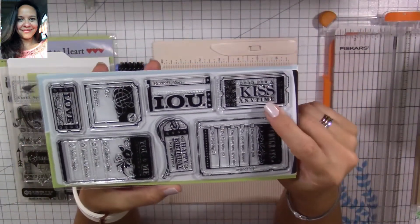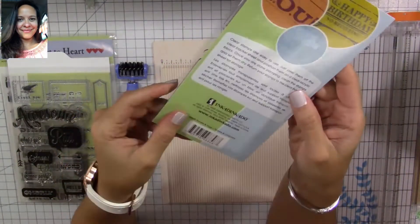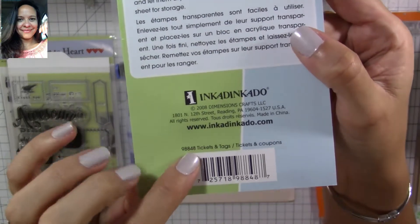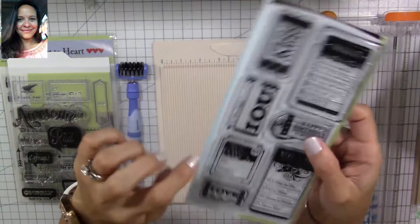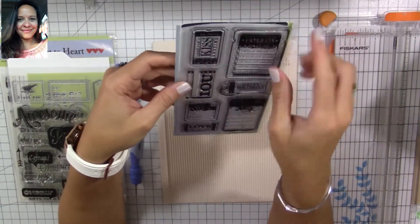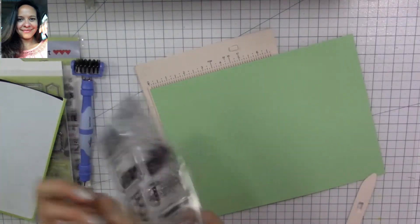I'm going to be using the stamp set from Inka Dinka Do — it's an old stamp set called 'Tickets and Tags.' I'm going to use one of the tickets; it has two different ones in different sizes, and I'll use the bigger one to give me an idea of the size of my ticket. You don't need to have a ticket-specific stamp set, as I'm going to show you further along, so keep watching.